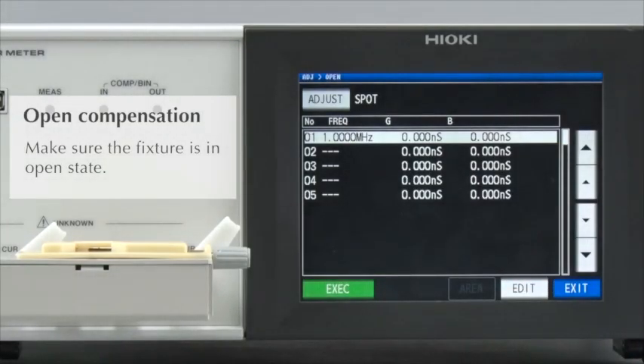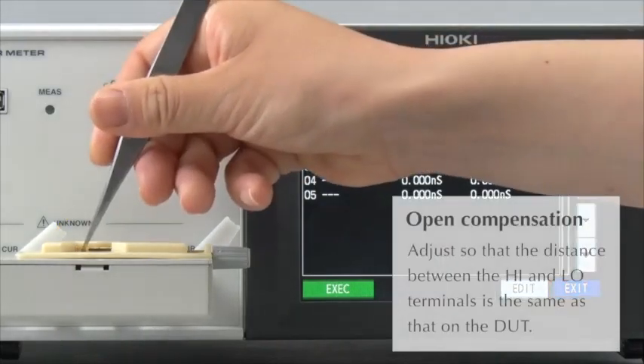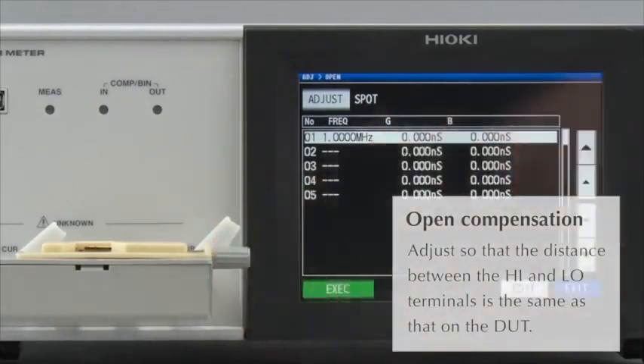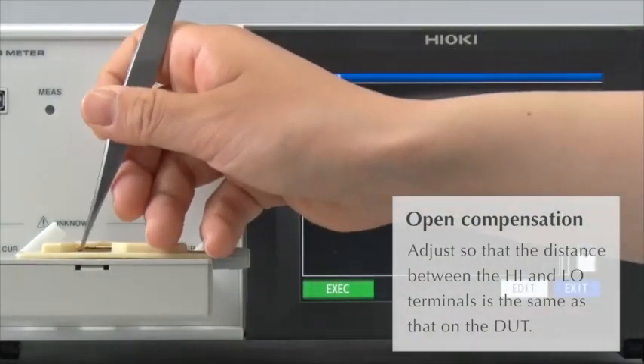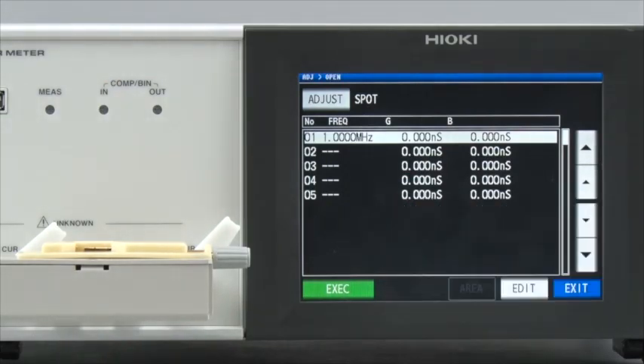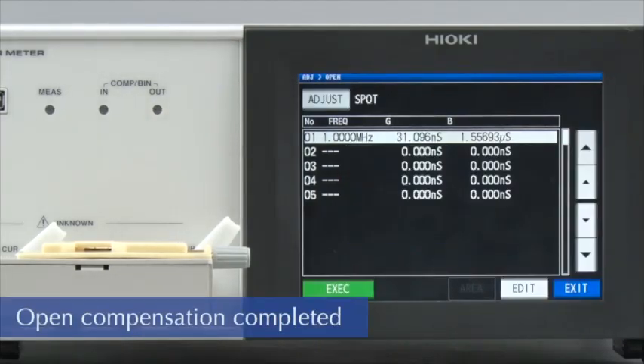Adjust the fixture so that it is in open condition. Temporarily place the component being measured on the fixture, then remove the DUT. By doing this, you will be conducting open compensation with the electrodes spaced at exactly the same distance as that on the DUT. This completes open compensation at 1 MHz.